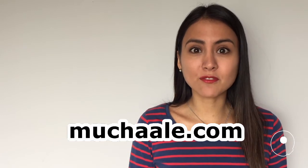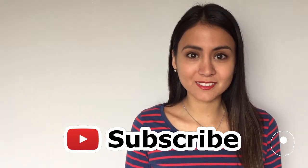Thank you so much for watching this video. I hope you enjoyed this recipe for Peruvian Emoliente. Don't forget to visit muchala.com for more on this post. And of course, if you like this video, show me your love and subscribe for more videos like this. I hope I see you soon. Bye!